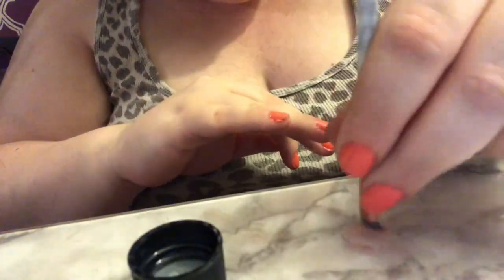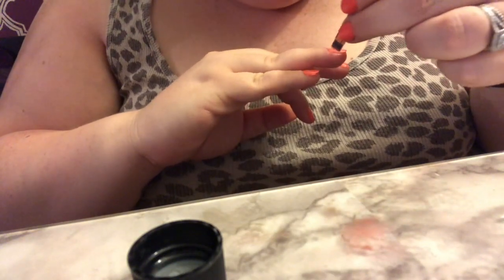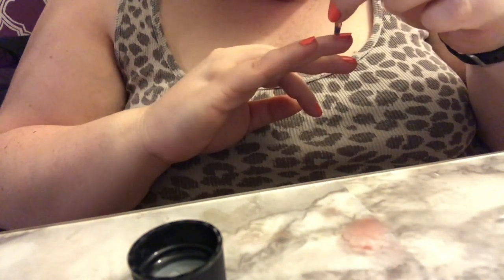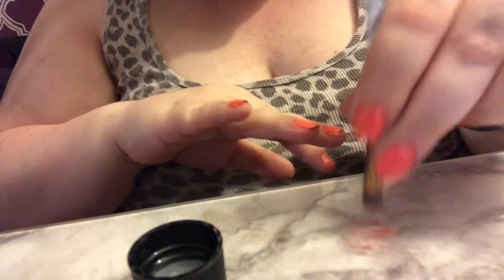If there's anyone out there that does their nails super late at night, let me know in the comments. I just find it so relaxing to sit here and get this done, and then feel fresh and cool for the next day.